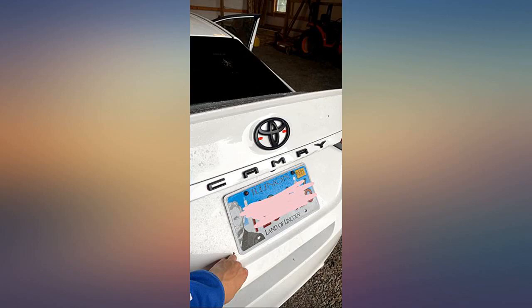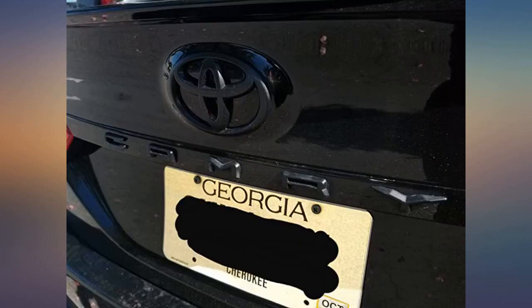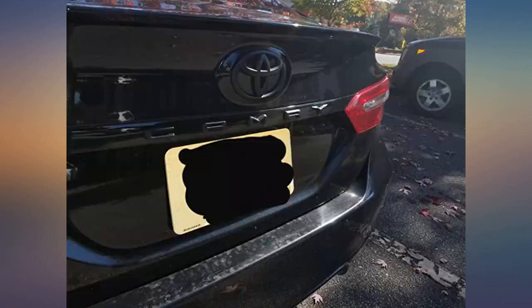I am so happy I decided to spend the money — very well worth it. Easy to install, just as described, packaged safely. Fit my 2019 Toyota Camry SE.